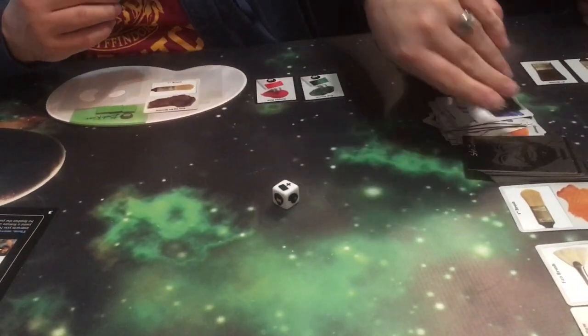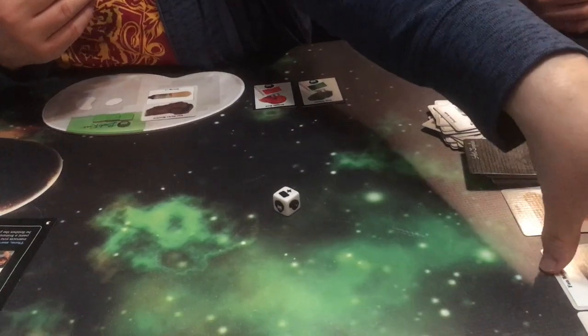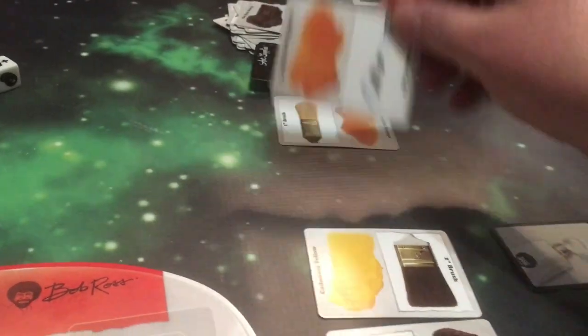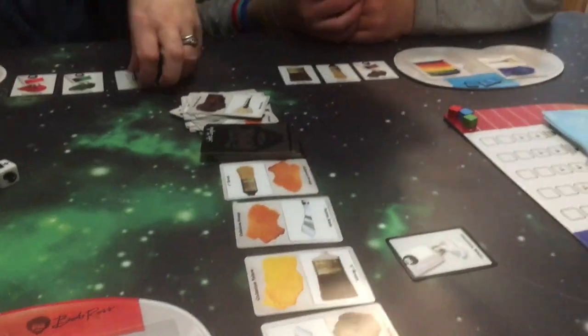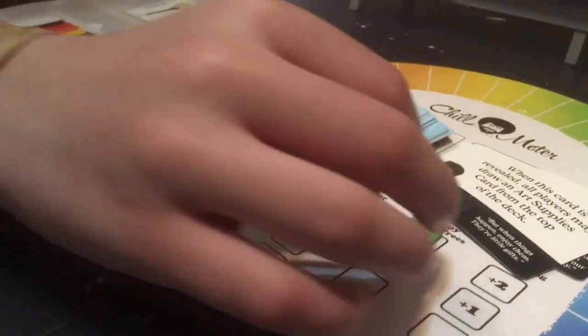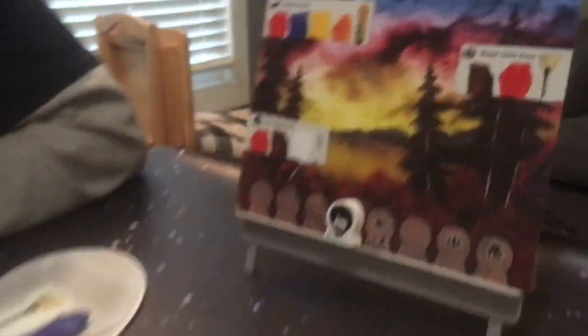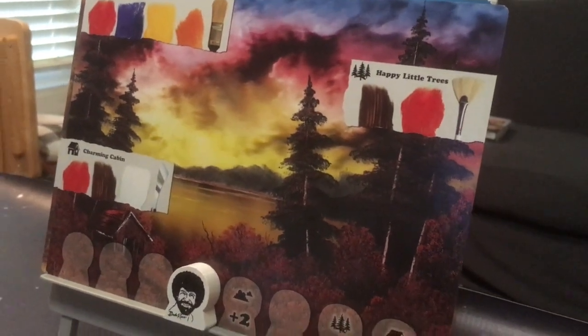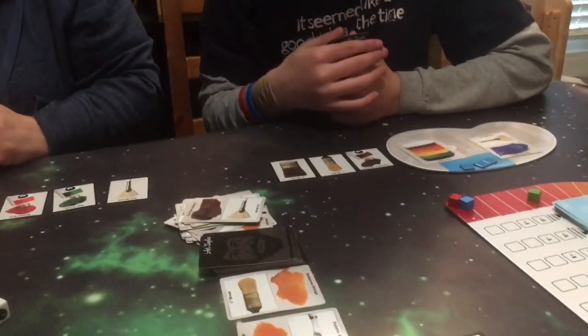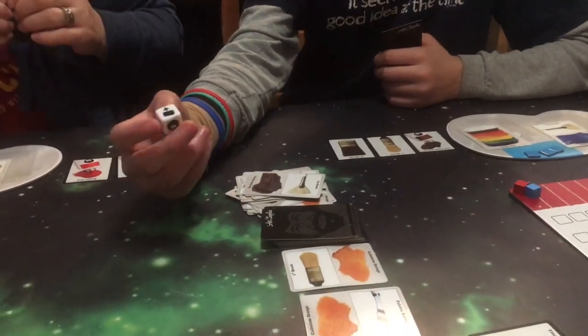I get to pick up a card. I'm going to take this fan brush as my first action. I'm going to turn in two fan brushes for the technique as my second action. The features are almost gone. And I shall paint the happy little trees — that's my third action. With my fan brush, my red, and my Van Dyke Brown. So Mom would take one of her green squares and place it on the happy little trees. She now gets two chill points, plus two more for each paint used.